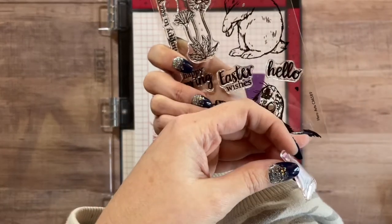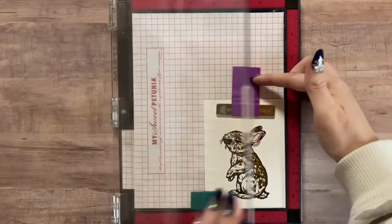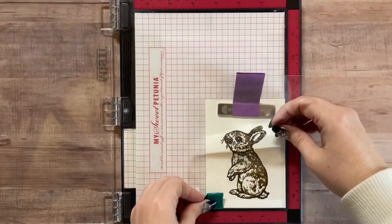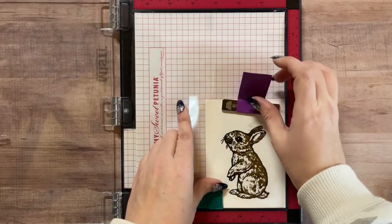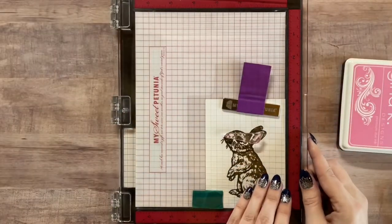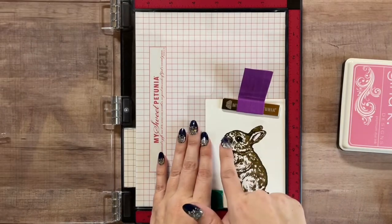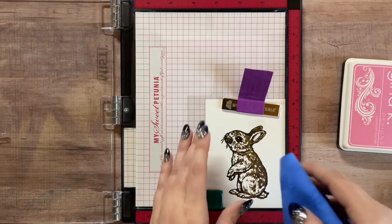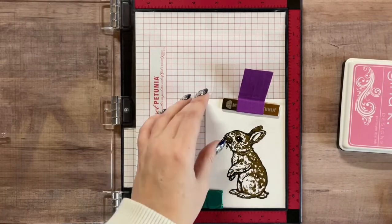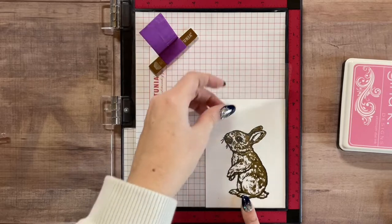I've got the last little portion - the nose and the ear. I'm going to pick it up and bring back my acetate. I'm going in with a Gina K Designs color called Bubblegum Pink. It's a very light color and it's not wanting to show up very well on the acetate, but when I'm pressing it down it looks like it's lined up pretty well. I'll take my acetate off and go ahead and stamp it down.